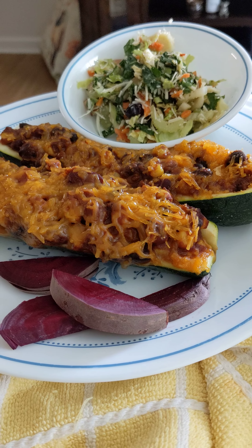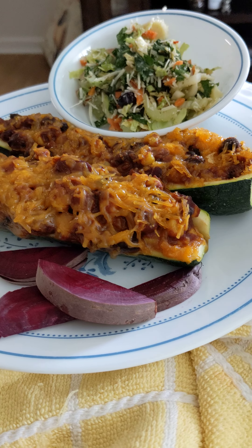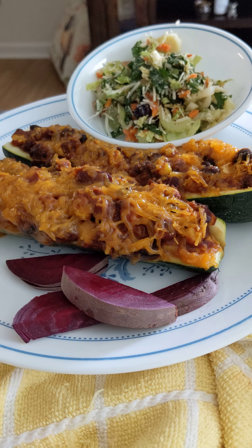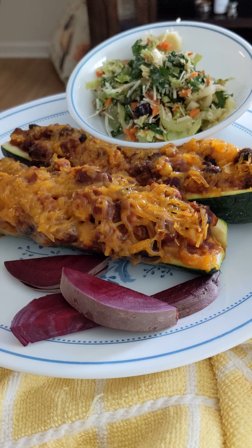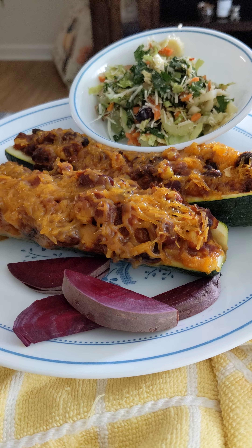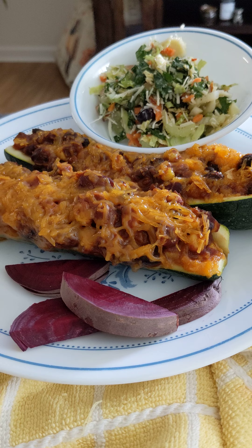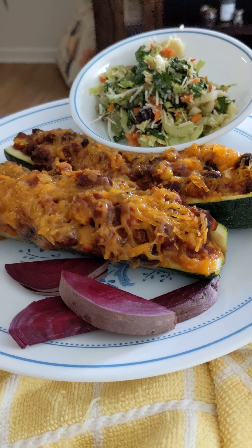I just got back from the YMCA where I did 30 minutes on the treadmill and did pretty good — I got a lot of zone minutes in the fat burning zone, pretty good for an almost 65-year-old.